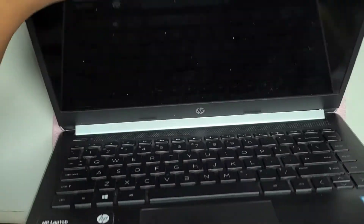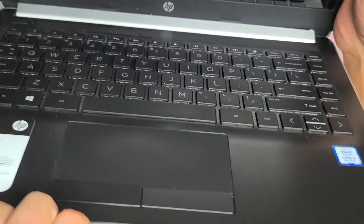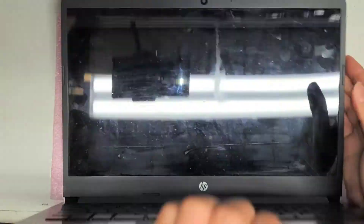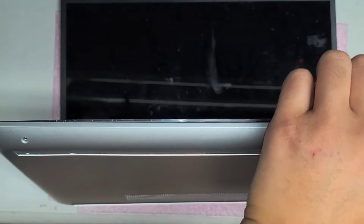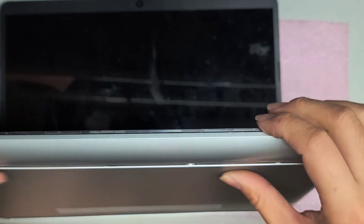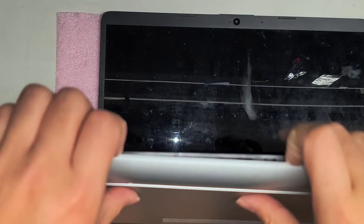Once you get all those screws out, open up the computer. This is how I do it: I use my fingernails at this gap. You can use a pry tool or whatever, but at this little seam between the gray and black layers. I use my fingernails on the back, push with my thumb and pull back with my fingernails while I push with my thumb. Then just go all the way around the side — normally I'd do this in my lap so if stuff falls out it's easier to catch.